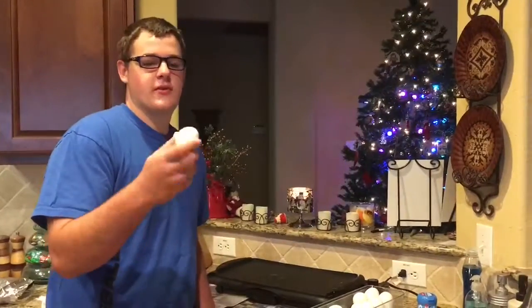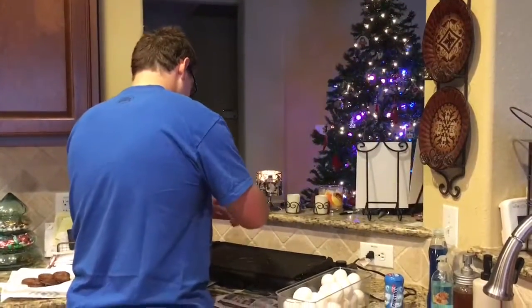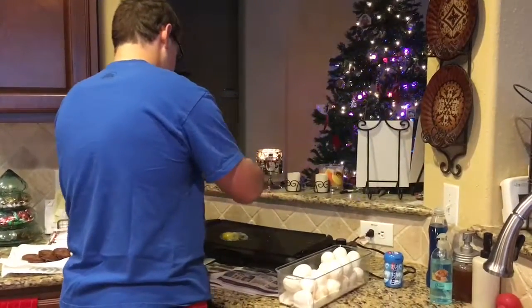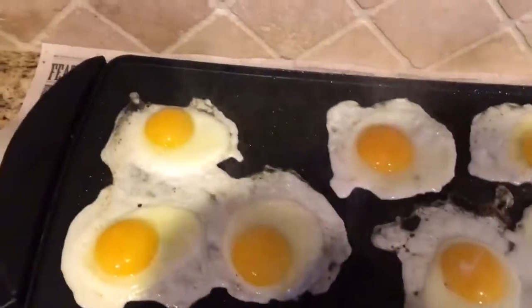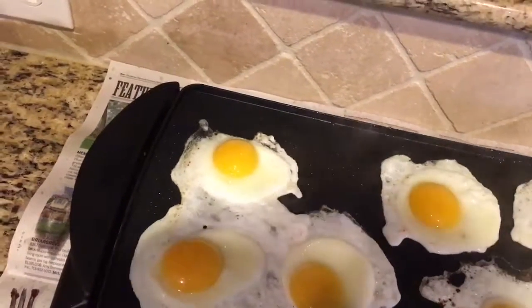Alright, so now what you want to do is crack open your eggs. So now we've got our eggs cooking. What you want to do is flip them. I don't think these are ready — flip that right there because there's most of our egg down there.